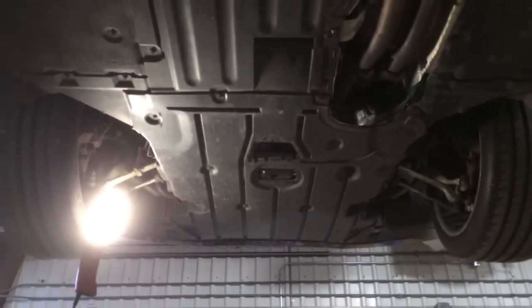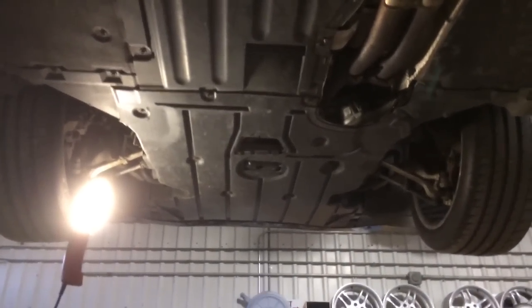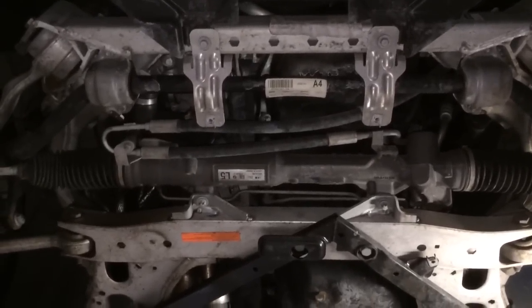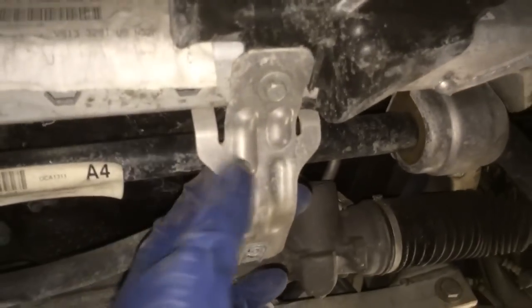First step: underneath the car you've got a lot of plastic protective plates. Most of these are either 8mm nuts or quarter-turn Phillips. Start by undoing the rear first, working your way forward, taking those off and setting them aside. Be sure not to lose any of your hardware. Once both skid plates are off, next step: there's a support bracket for the plastic piece you just removed. Loosen the 10mm — you can either move it out of the way or remove it completely. Same with the other side.